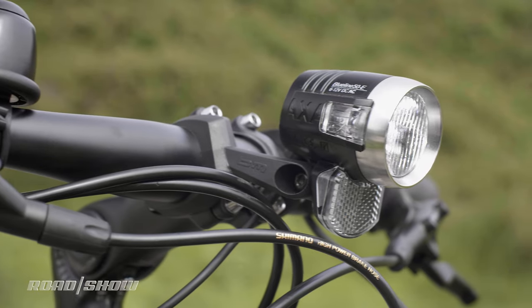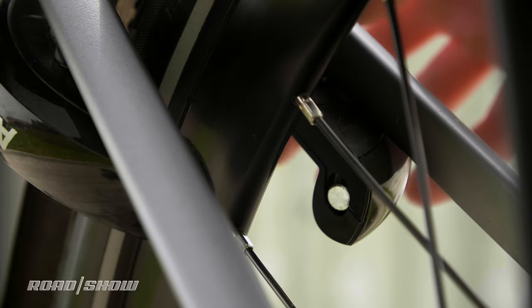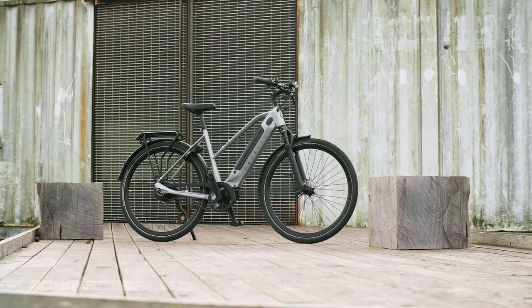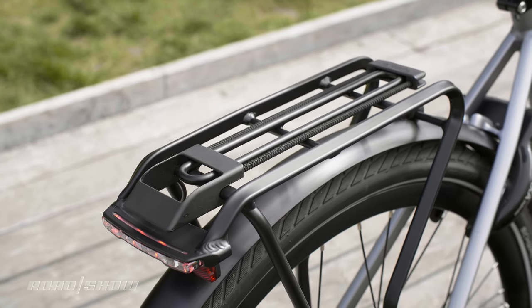This bike also comes with a front and rear light and the AXA Defender ring lock on the rear wheel. I think the lock is a great extra level of security, but I'd definitely look at getting the optional plug-in cable so you can attach your bike to a fixed object using the ring lock. I don't think the ring lock alone is enough, especially in the city.